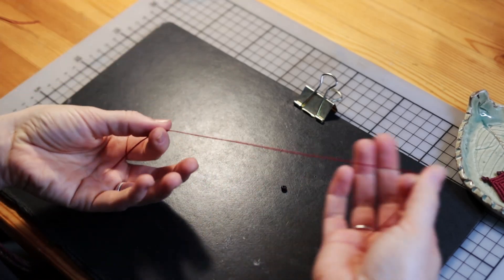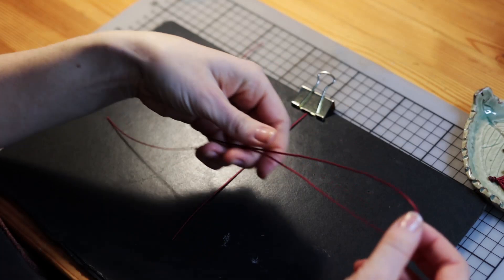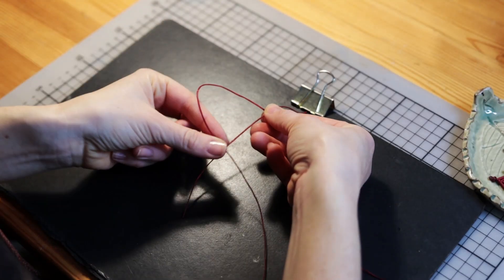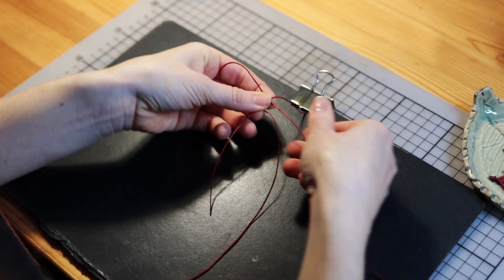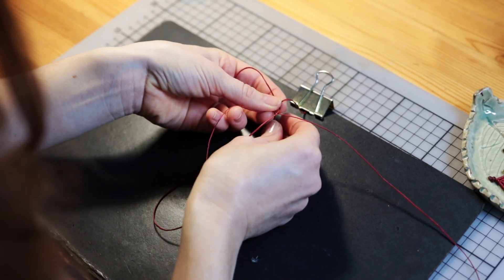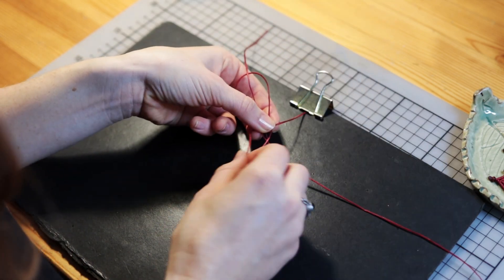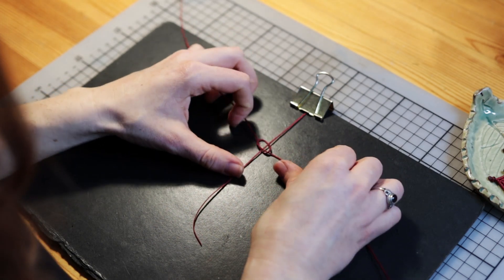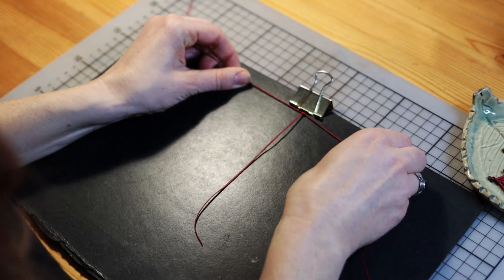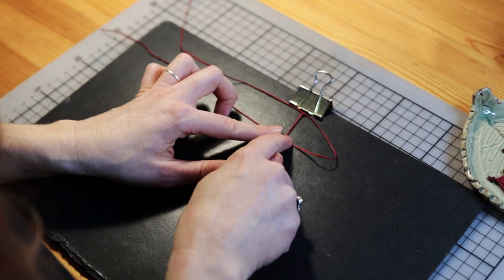I take the small one and find the middle, because the bead will be in the middle. I take one of the 70 centimeter strings and take the middle part. I go with the other one on top and on the bottom of everything, into the loop. So it looks like this. The beginning is a little bit hard, but then I always start with a loop like this.